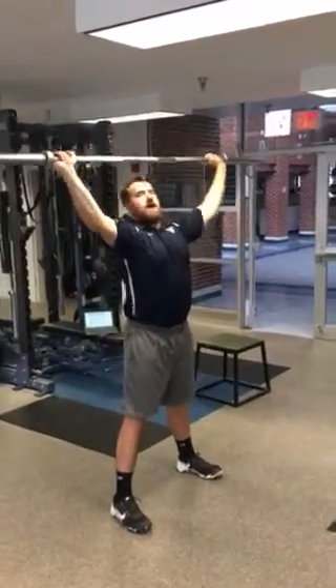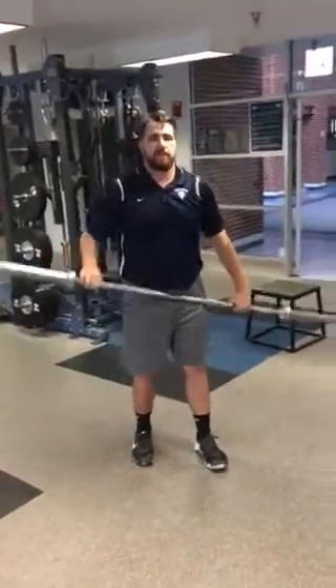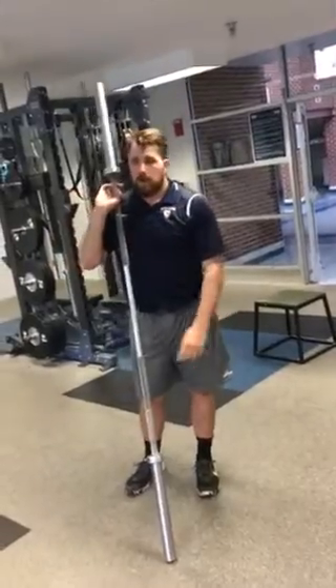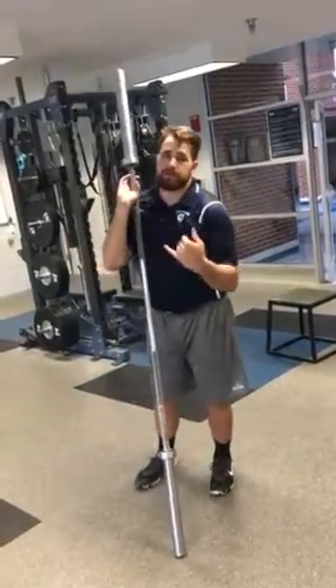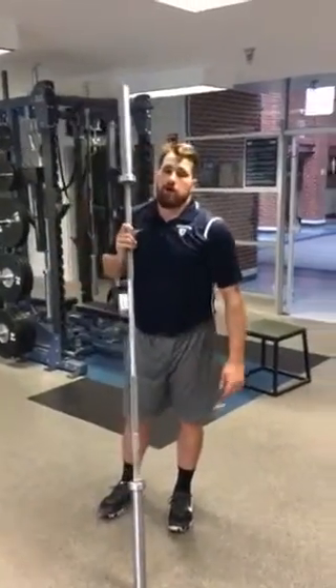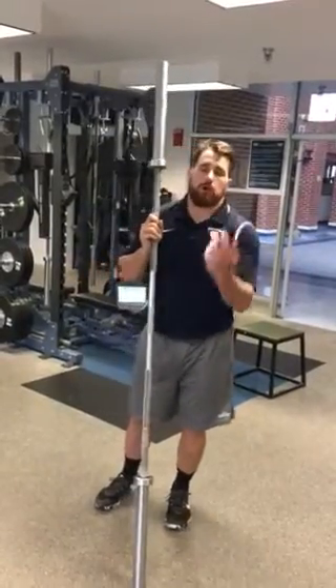Keeping the bar over our head. Older guys, if that's easy, you can add five or ten pounds on each side. It's not a heavy exercise, especially while you're away over the summer. When we come back, we might transition to a little bit heavier to work on the snatch positions. But for the summer, keep it light and keep it working on that mobility.